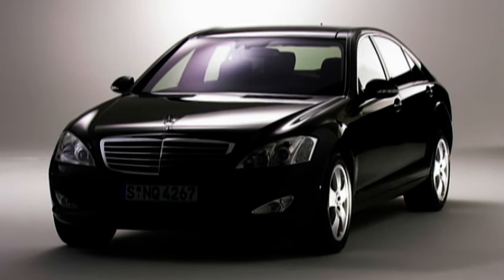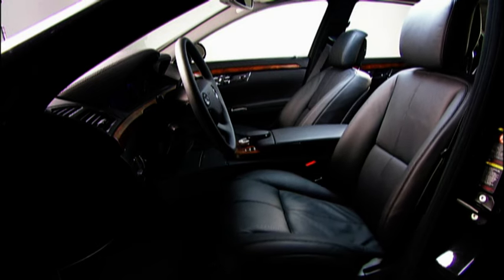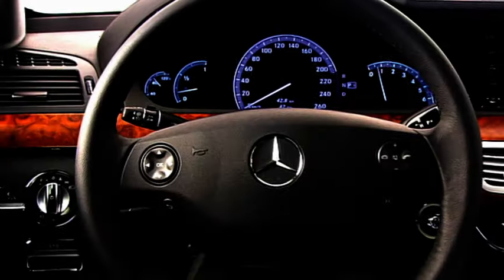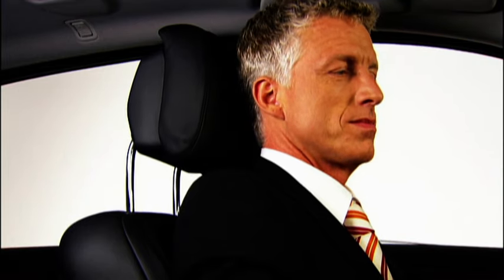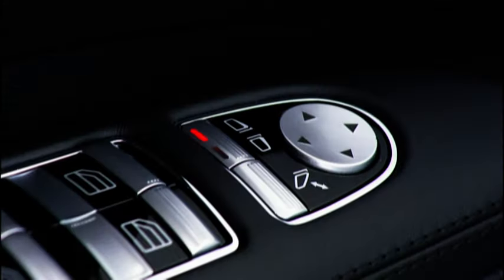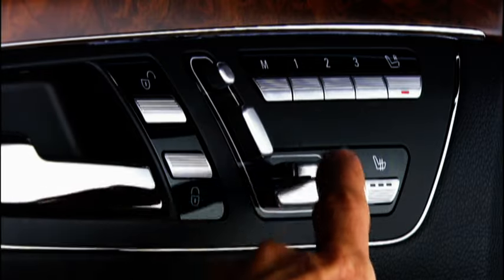Welcome to your new Mercedes-Benz. Now take a moment to adjust your seat, the steering wheel and the comfort head restraints, all of which can be adjusted electrically. On the armrest on the driver's door, you will find the control buttons for the exterior mirrors. These make it easy to adjust the mirrors to the position you require. Store all your personal settings so that you can quickly restore them later at the press of a button.